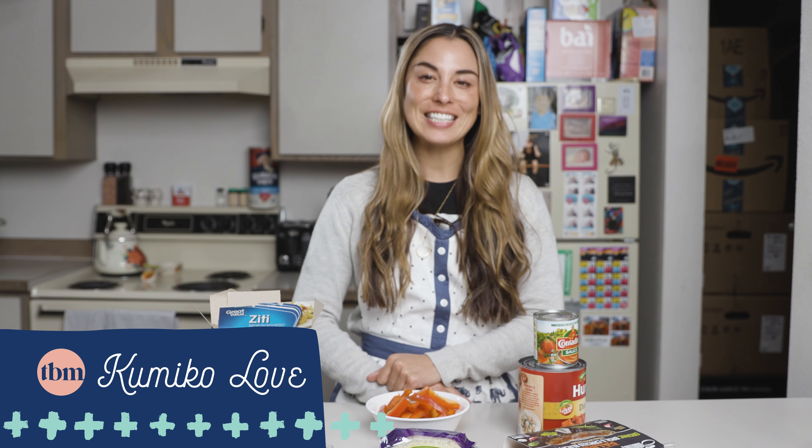Welcome to the Budget Mom YouTube channel. I'm Kimiko Love from TheBudgetMom.com. All through the month of December, I have been doing Crock-Pot recipes — we're calling it Crock-Pot December.